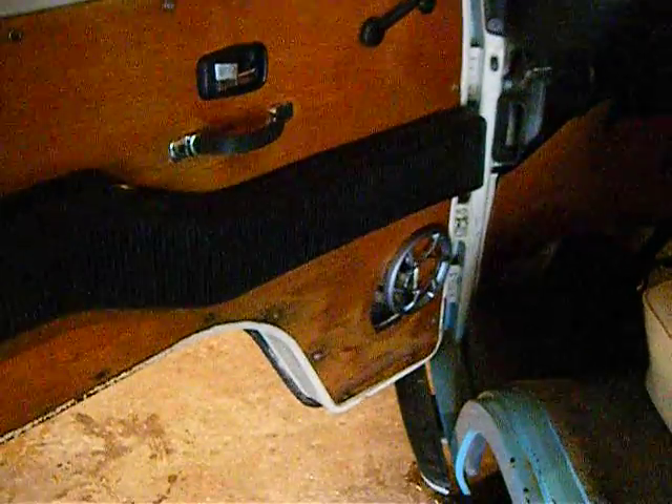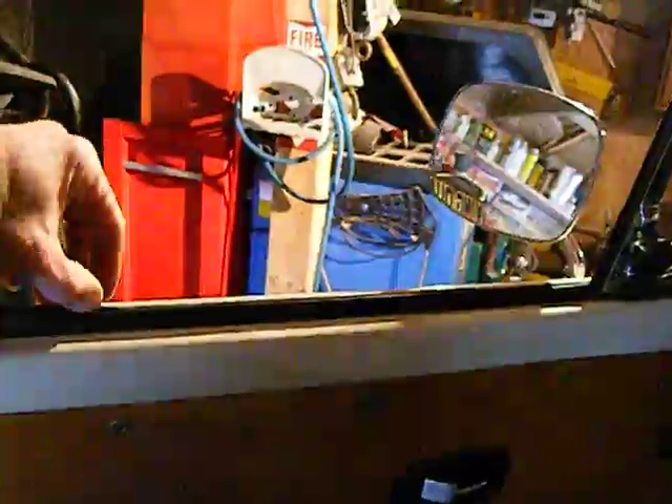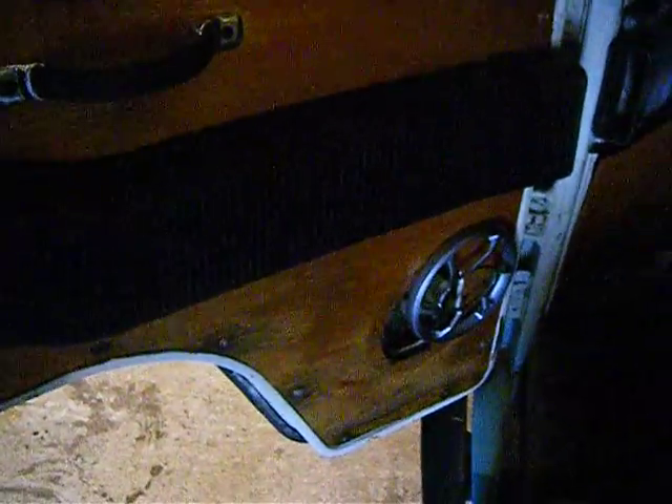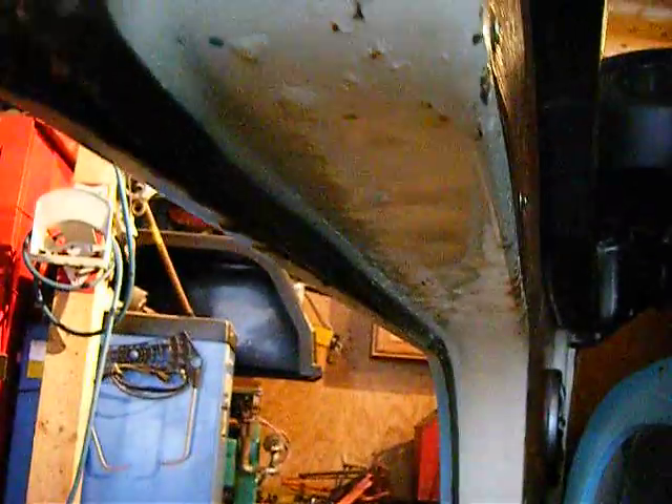The door speakers and belt line — the only thing you'll bust on a bus from California is anything made out of rubber. The belt line seal is right here, and that's not holding much water out, so that kind of took out the bottom of the door panel. There's some bubbling coming through on the bottom of the door from water getting in there.